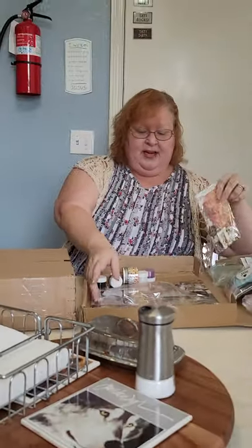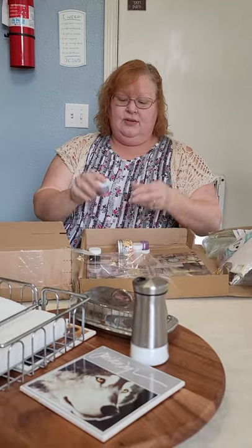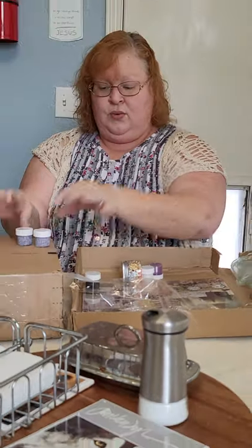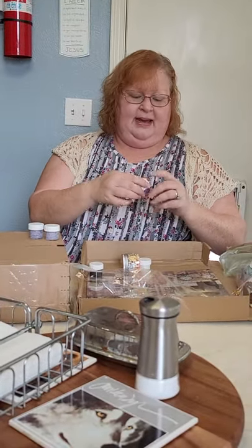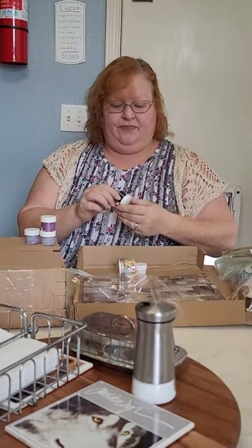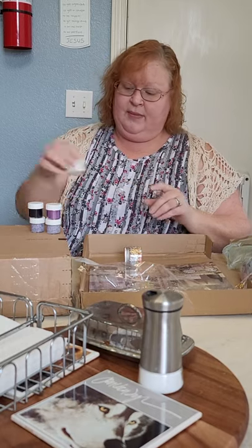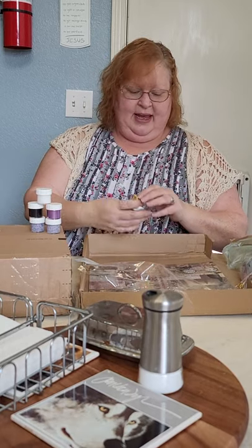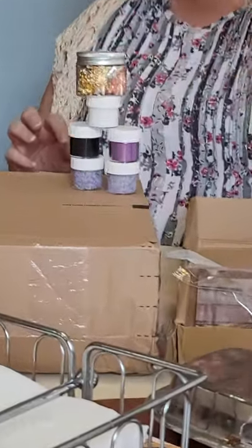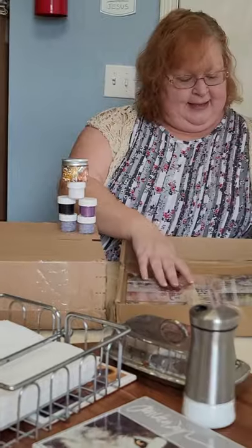Also in this bag we had two tubes of their purpley goo, some purple pigment, what appears to be black paint, what appears to be white — probably matte media — and some gilding flakes in an unknown color, but they're silver, gold, and copper.